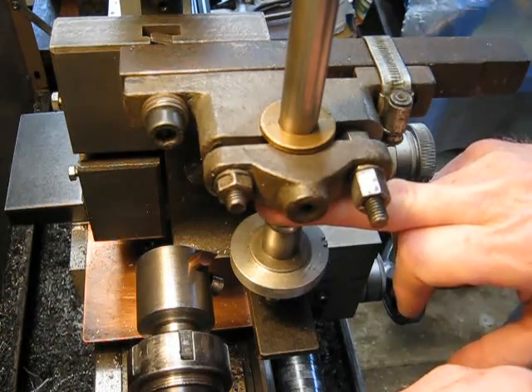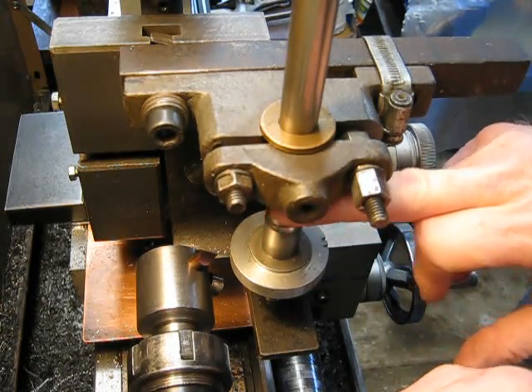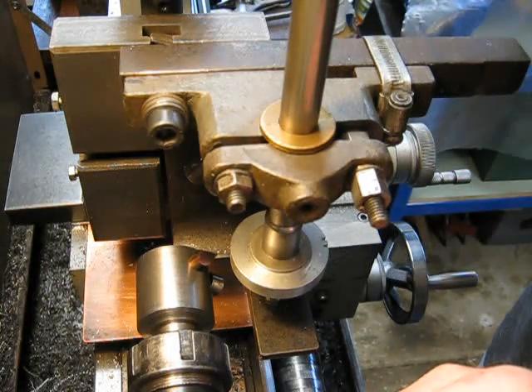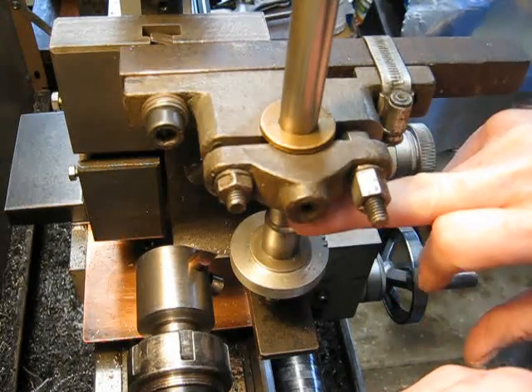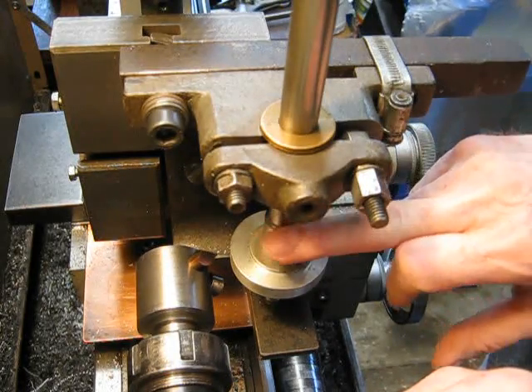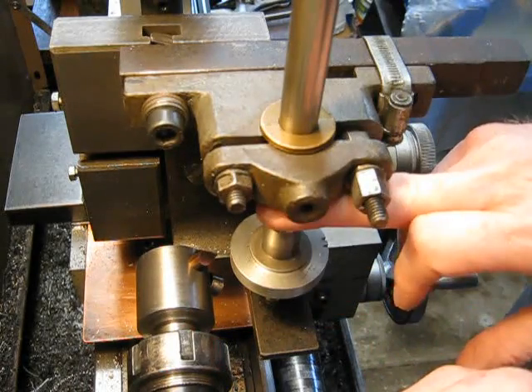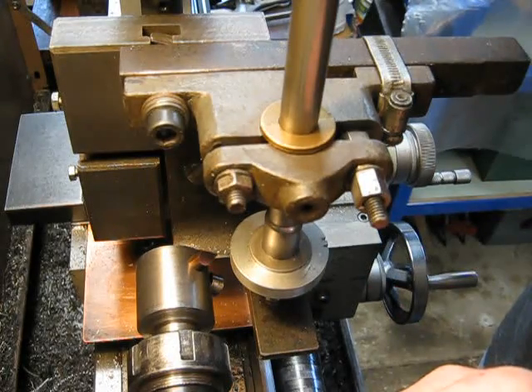Why do I feed from the top down? I feed from the top down because the indexing disc is set up for the tooth position, so obviously the shaft has to be up to do that. Once you've set it, you bring the blank down through the cutter, get to the bottom, come back up through again — so you're doing a second pass — and then you've got your indexing disc coming back up to the pointer again. That's the reason I do it that way. It's simple and there's not a lot of mucking around.